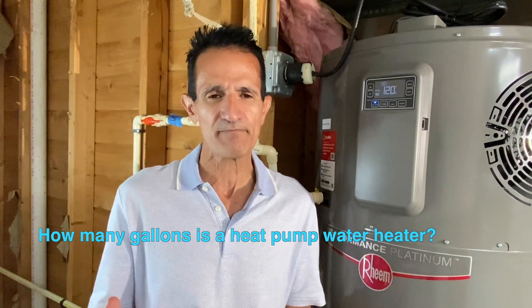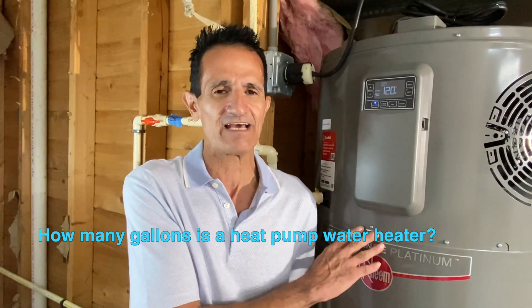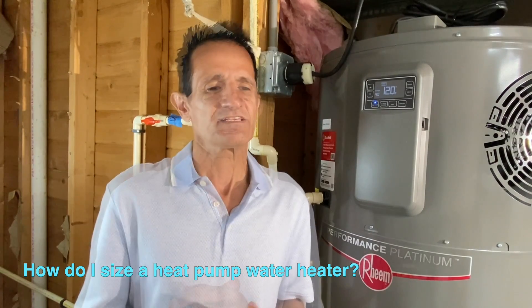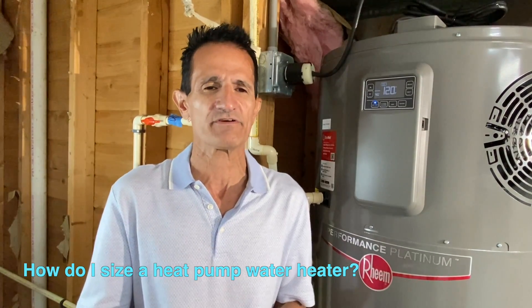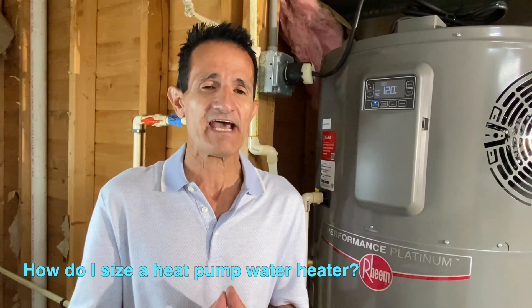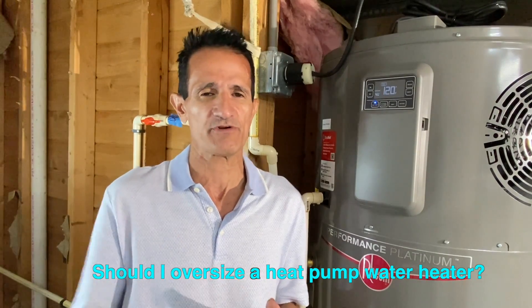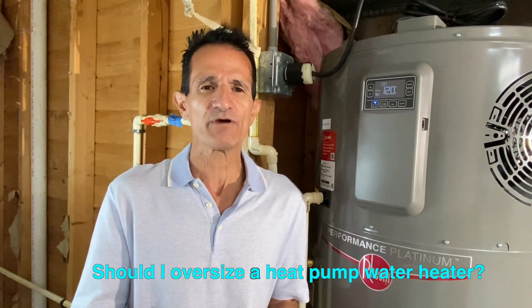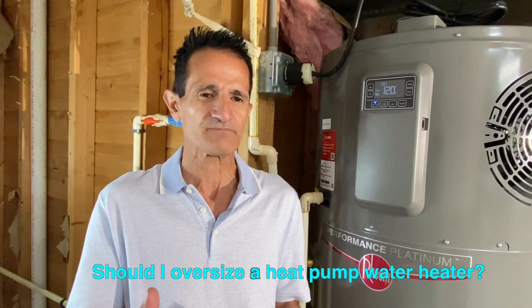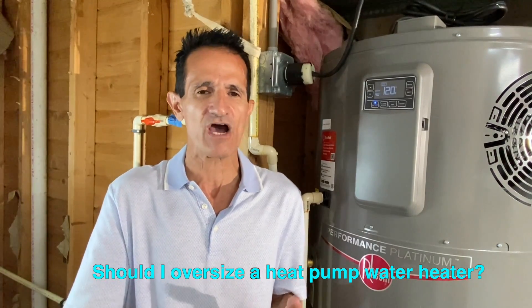What tank capacities are available? These come in 40, 50, 65, and 80-gallon sizes. This one here is 65 gallons, but a 50-gallon is the most popular. How should you size a heat pump hot water heater? I recommend sizing up one size from your current tank. If you currently have a 240-volt 30-amp electric water heater and it's 40 gallons, go up to a 50-gallon tank.